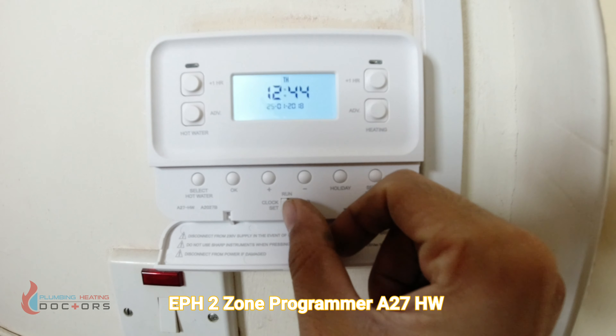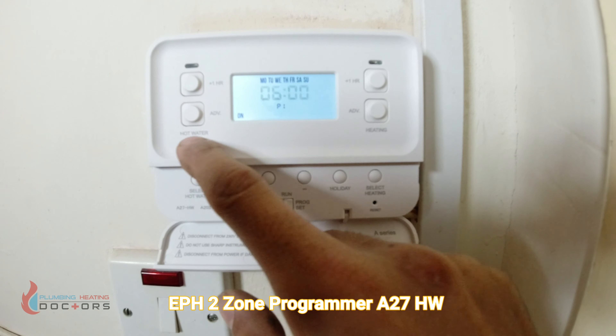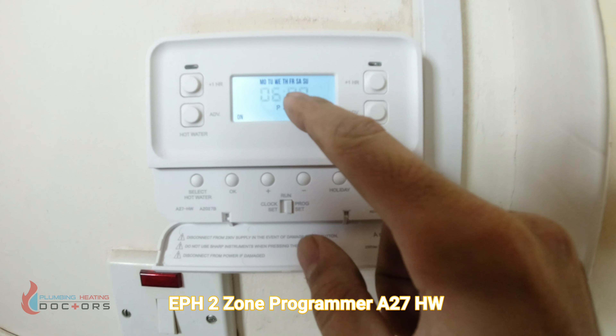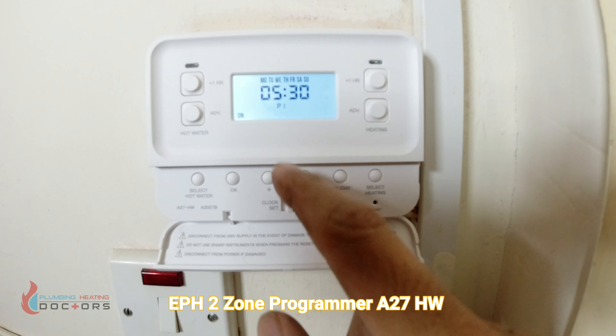Press OK, then slide the switch over to program set. It will flash on the hot water side showing 'on', so set the time you want hot water to come on — say 5:30 — using the plus or minus signs, then press OK. Next set the time you want it to go off — say 9:30 — and press OK. You then get program two: set an on time and an off time again. Then program three, the same way. Once that's done, it reverts to program one. Then select heating and do the same: set on time, press OK, set off time, press OK, and you can do this up to three times for heating as well.